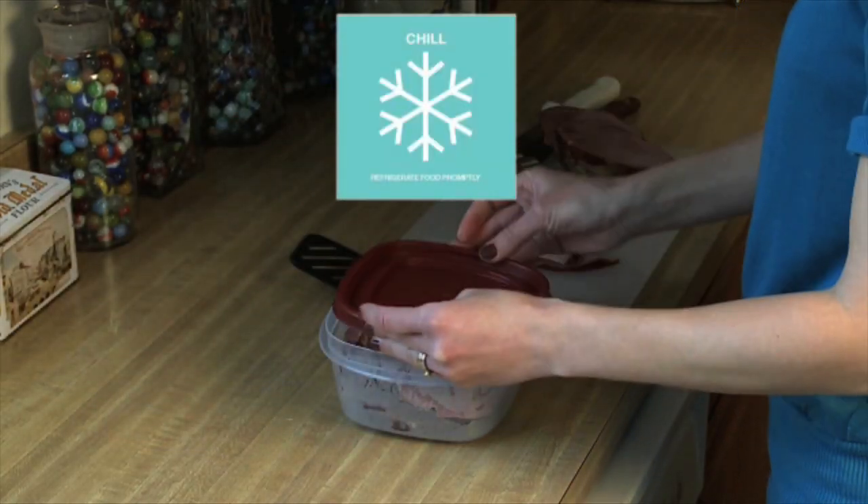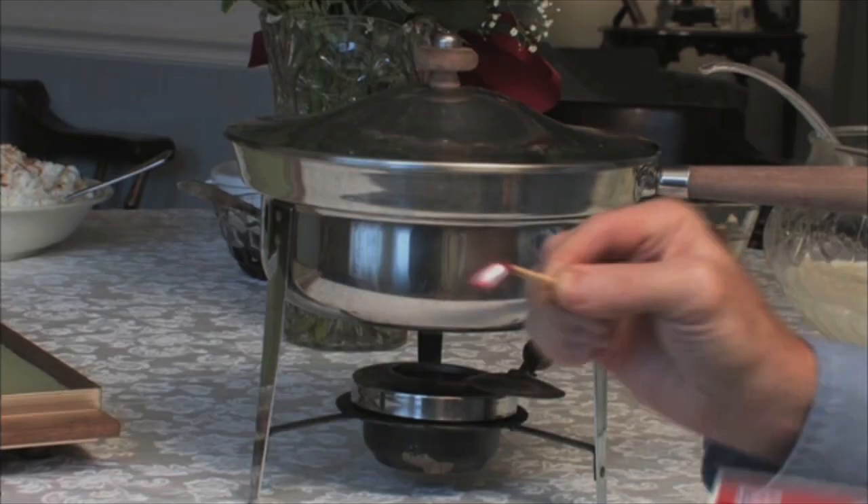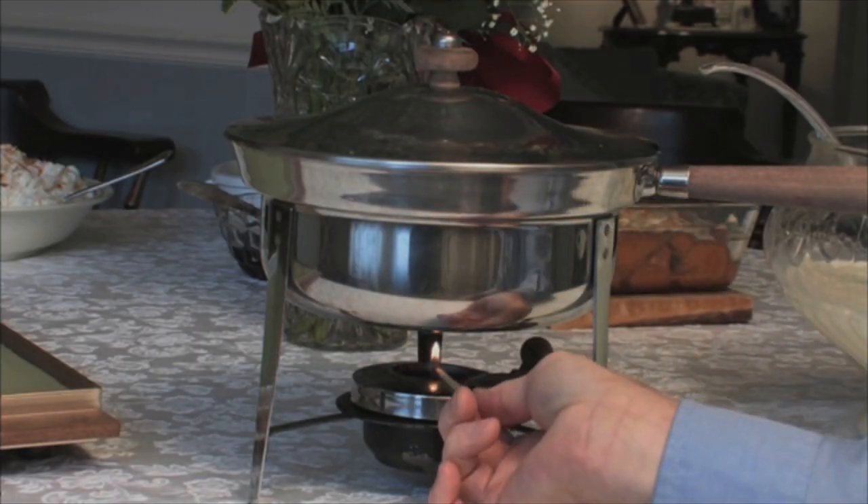And then chill. Food should be refrigerated within two hours after preparation. For holiday buffets, experts say keep hot foods hot and cold foods cold.